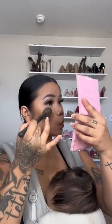The blush is going to fix us. Blush always fixes us. Now we're just going to highlight.